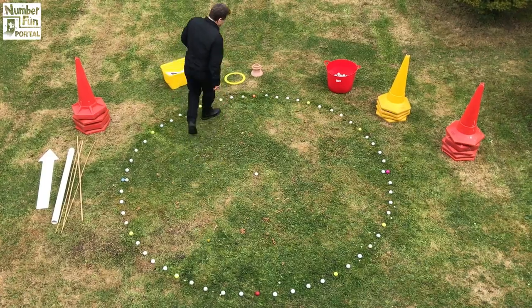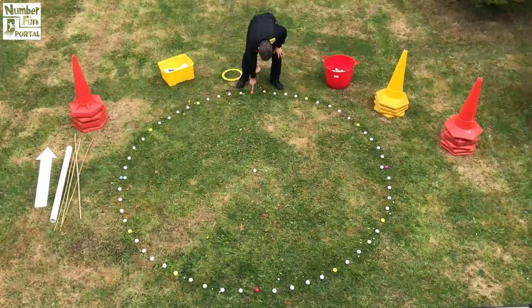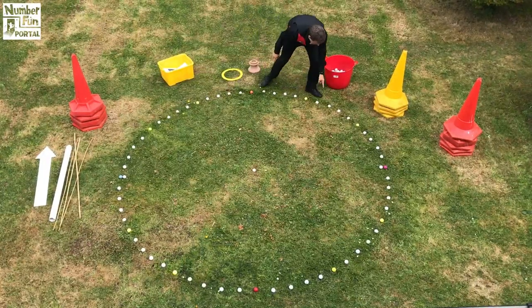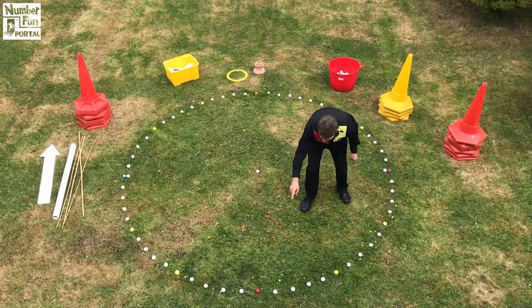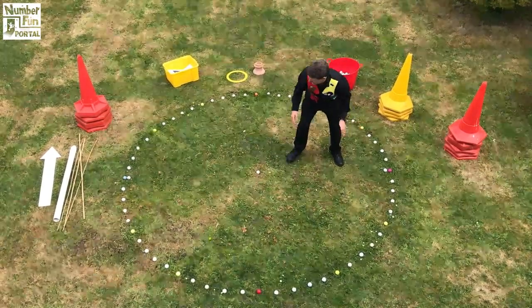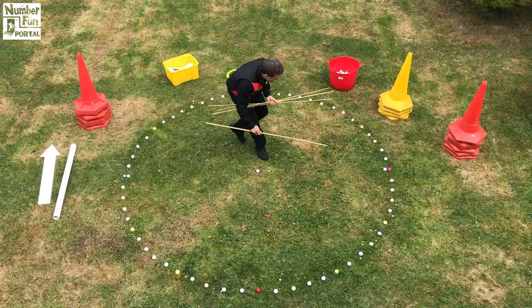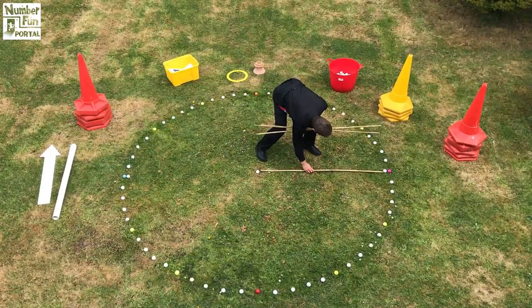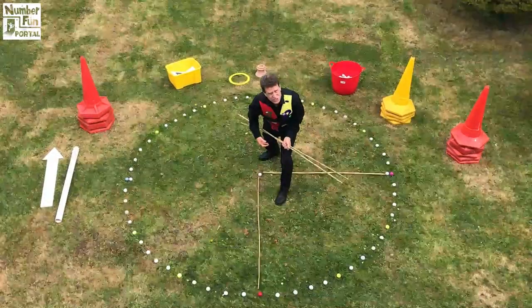So I've got the coloured golf balls and it looks like I've got an orange one there, then yellow, then a pink, yellow, then red. So it's almost as though the yellow ones mark every five minutes.